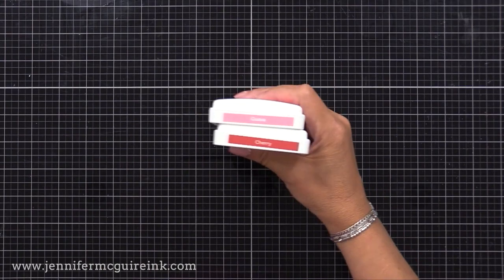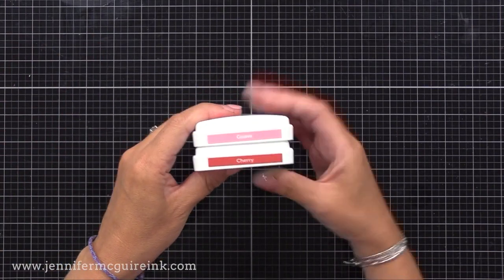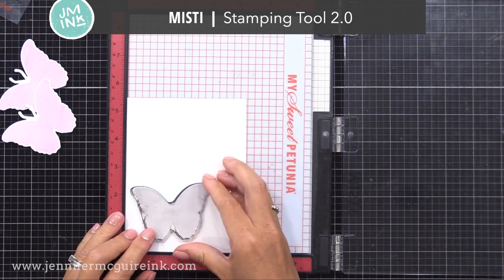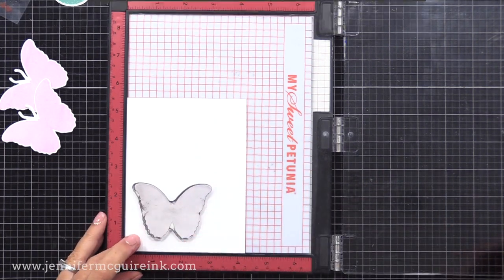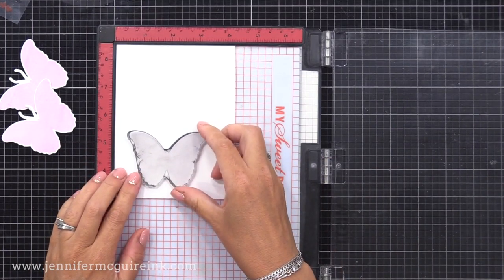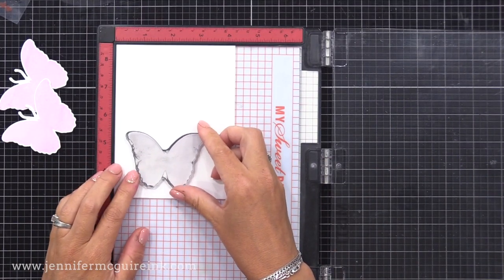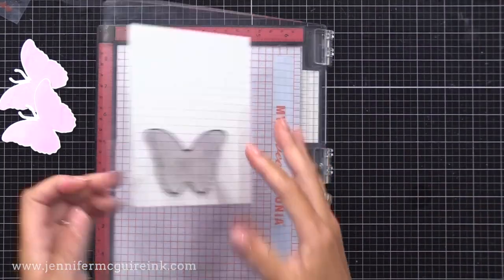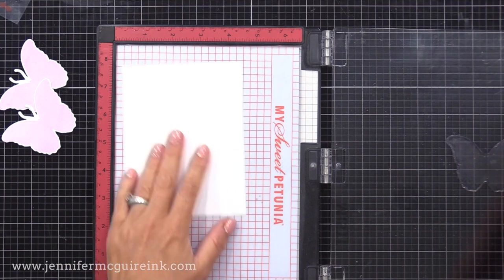I'm also using a MISTI stamping tool. Any kind of stamping tool would work for this, or you can use an acrylic block. For the particular stamp layering technique that I want to demonstrate today, a stamping tool like the MISTI is very helpful. I first want to demonstrate how to do a simple stamped layered image with a trick that helps with lining up each layer.